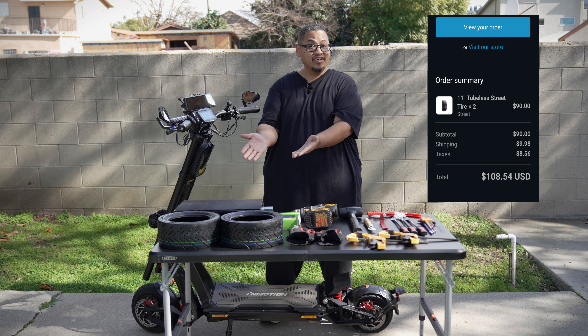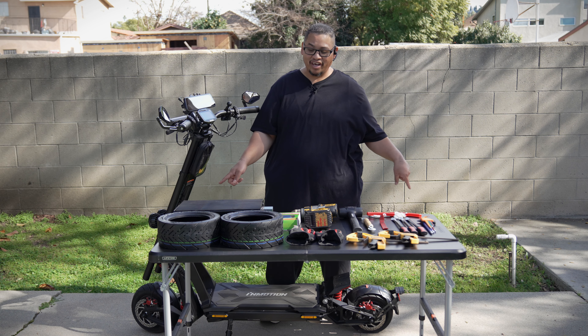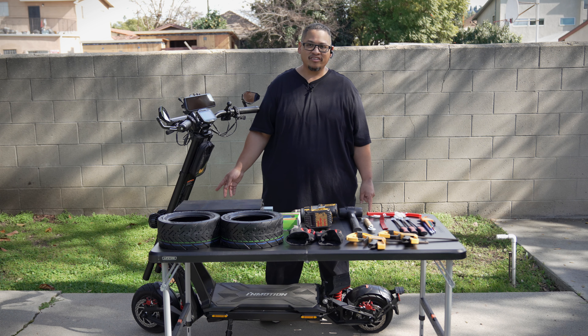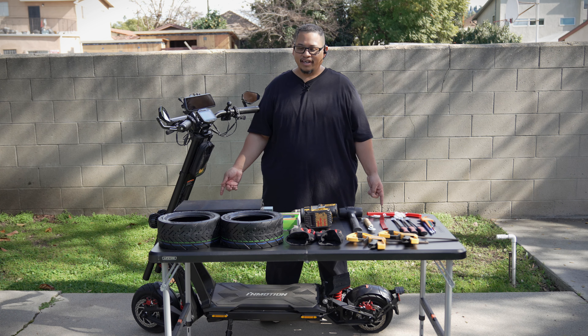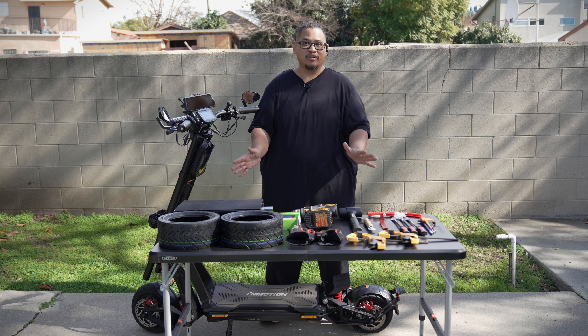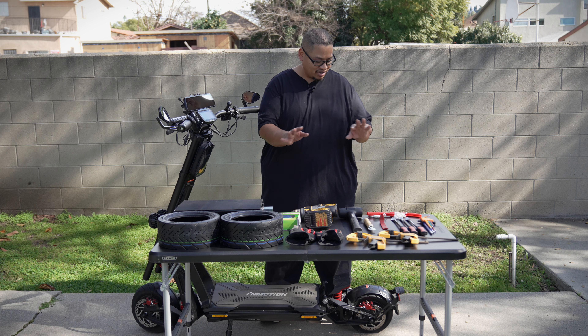These tires are actually self-healing and I should be swapping the original tires for these ones that have self-healing versus non-self-healing. But because these tires have less than 30 miles on them, I'd rather use these tires first and then after I wear them out, put these new ones on and have these as spares for the meantime. I hope the thumbnail doesn't look clickbait but we're going to go ahead and get started.